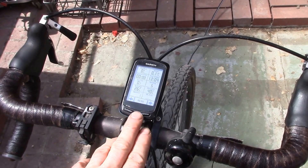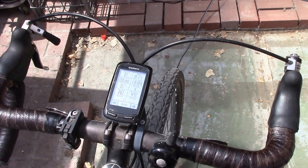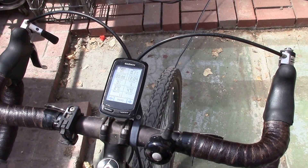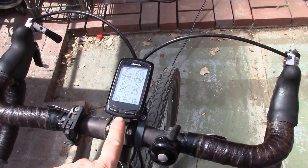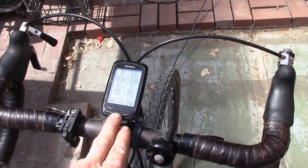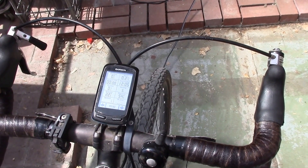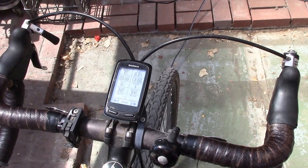I use this Garmin GPS quite a bit and it's got a built-in lithium battery. When it was new it lasted about 10 hours, but it's now about six years old and it'll last six or eight hours. Normally that's okay — I'll usually do a four or five hour ride on weekends and as long as it's fairly well charged that's plenty. But every once in a while I forget to check the battery level, get two hours into a ride, and it flashes a low battery warning. It's cut off on me several times in the middle of a ride.